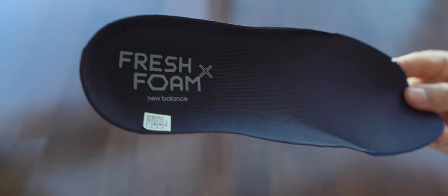We can see here the insole. It has around five millimeters. It's soft enough. I like it — nothing to complain about with this one.